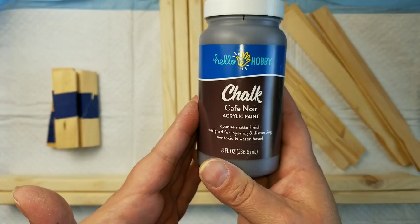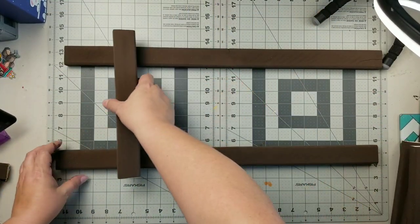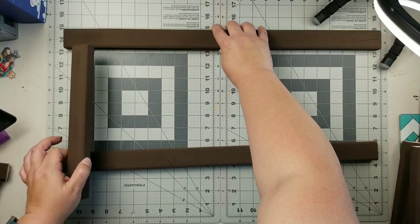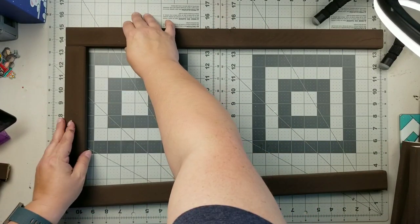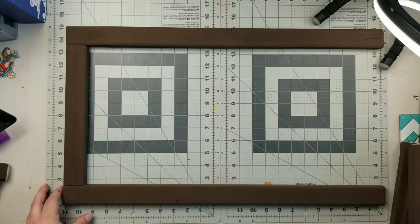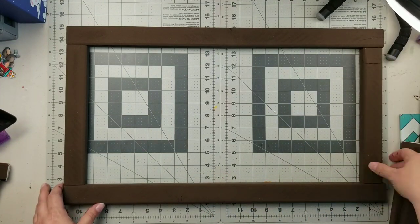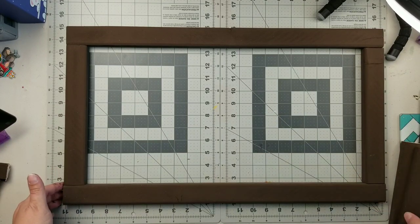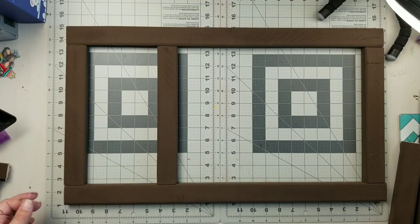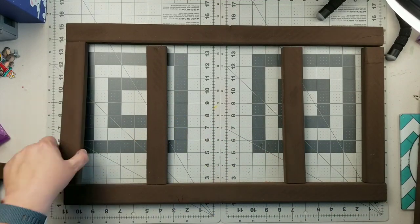So I cut my wood down to size. I will leave everything that I'm using in my description box below, along with all the measurements and the size of wood that I'm using. If you want to recreate this, I would definitely go check out Dee's channel because she is way more thorough than I am with putting this together, but I will have those measurements down below. So I cut my wood down.